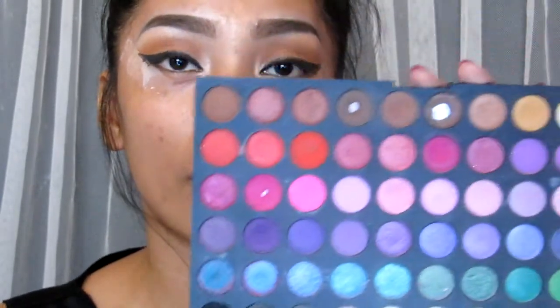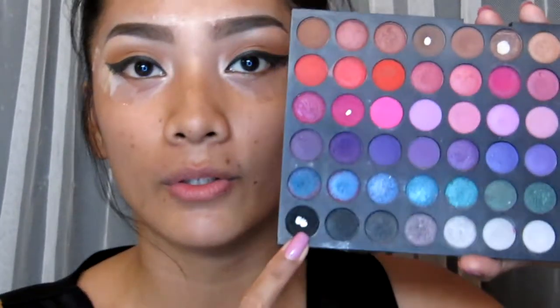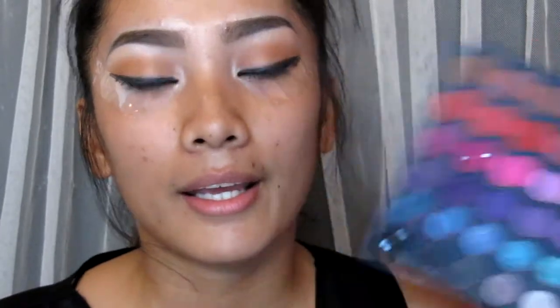Using this palette from BH Cosmetics, I'm going to use this black eyeshadow and smoke out the wing liner.